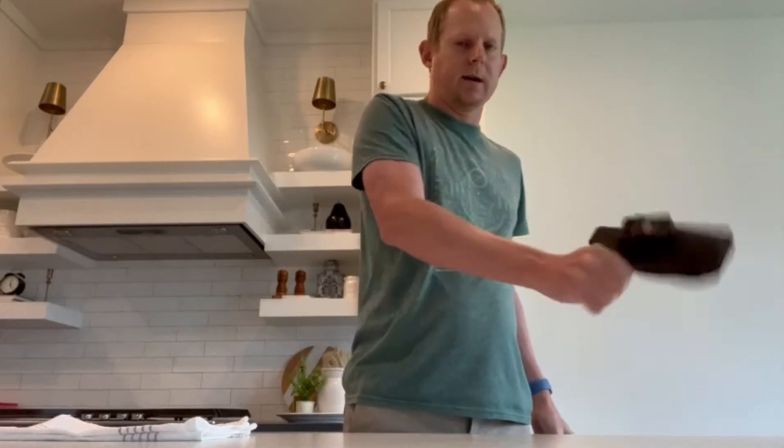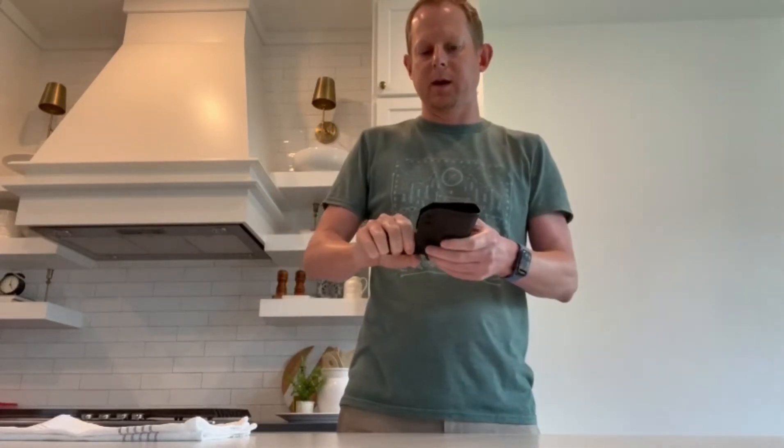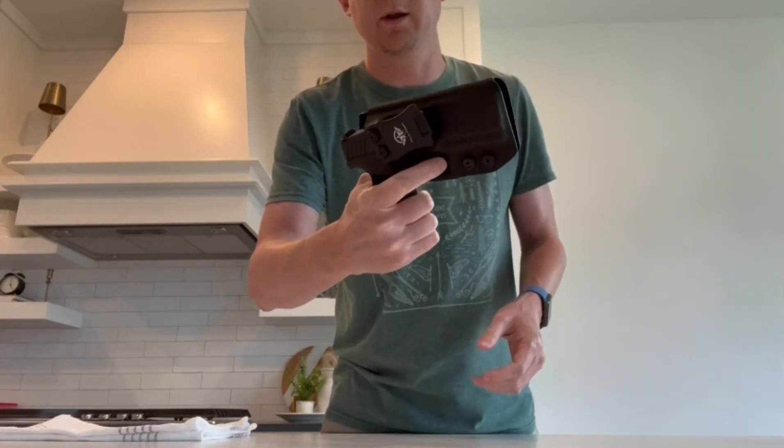You can shake it and it won't come off, you can hold it upside down and it won't come off. And the trigger is guarded so there's no way to pull it there.